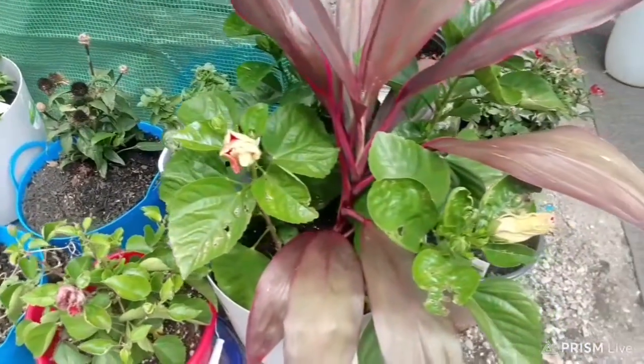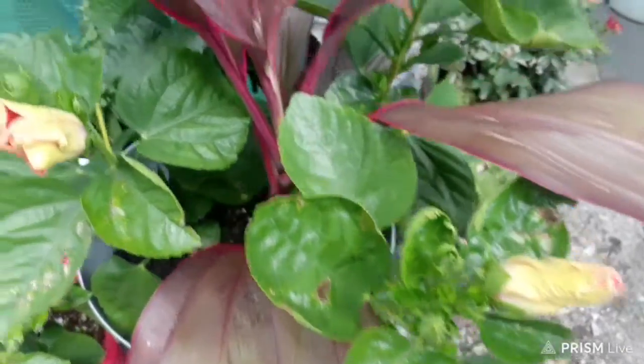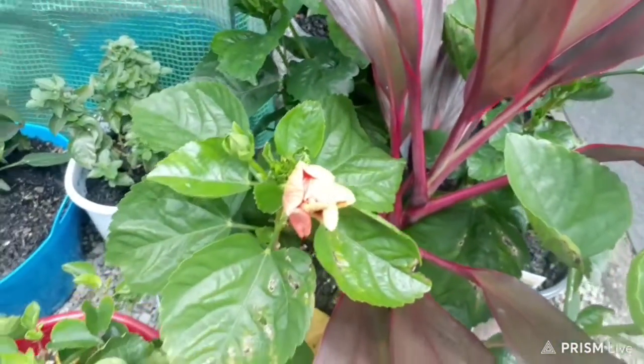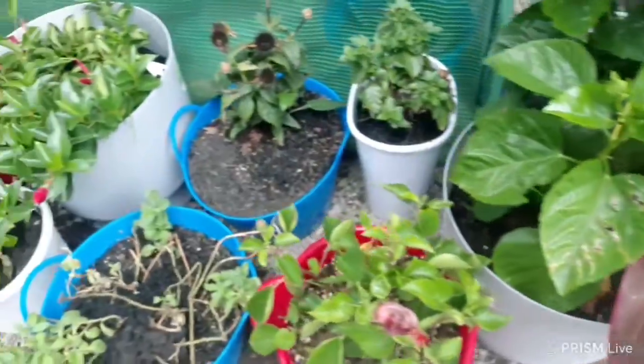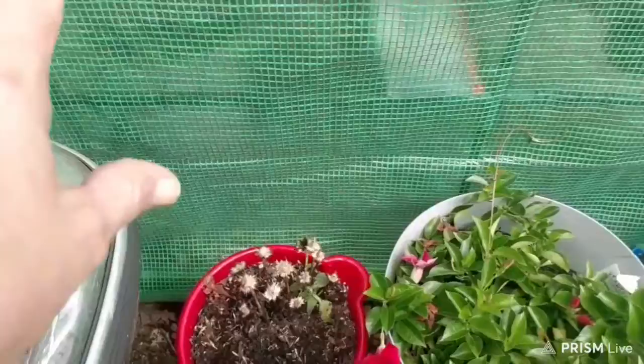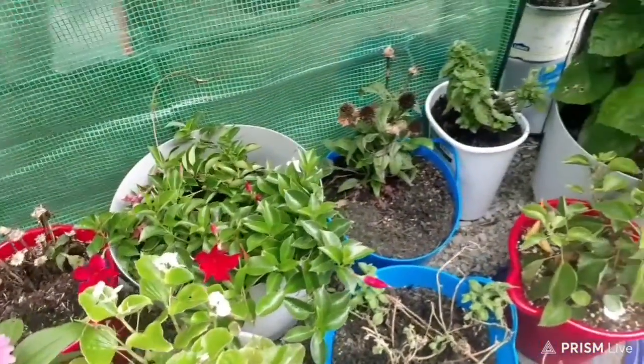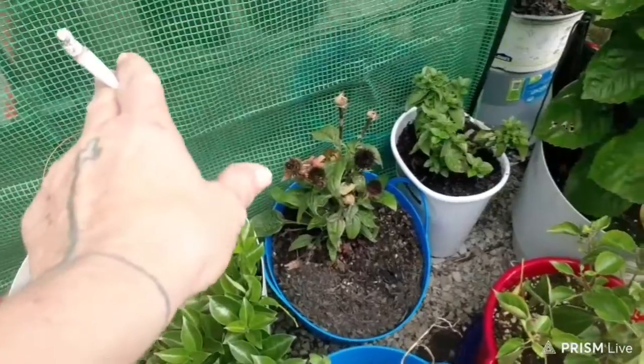On my hibiscus — look at there. See them pretty flowers that's fixing to come out? I got some pretty ones. These here, they're all flourishing real good and pretty except for that one over there. I'm going to have to baby it a little bit more, and this one I'm going to have to baby a little bit more too.